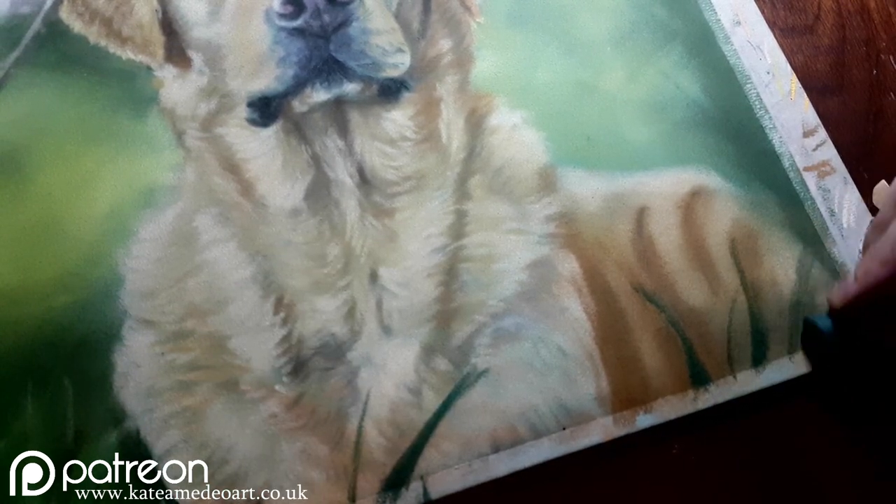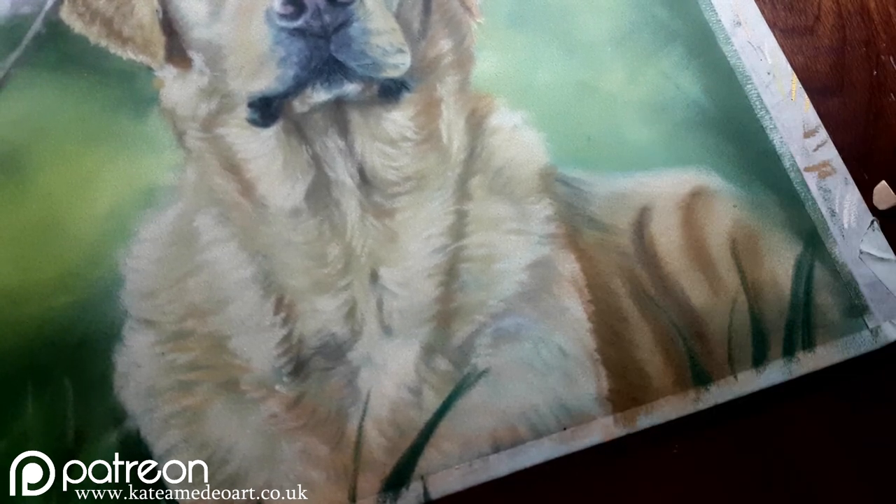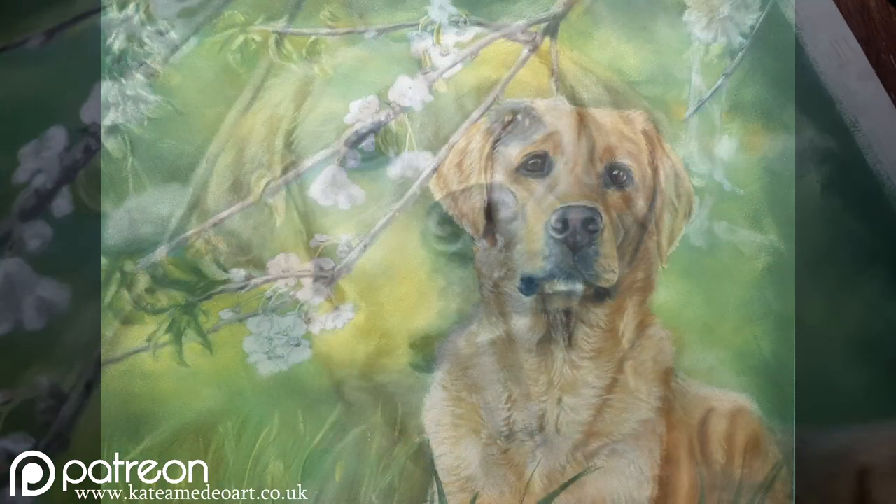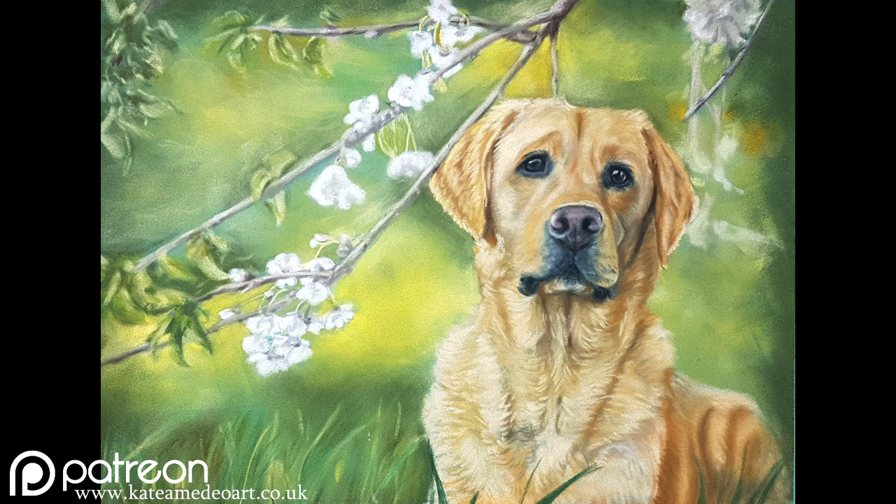Adding blades of grass as a finishing touch to keep it consistent with the feel of the painting, since I have blades of grass sticking out from the other side. Here's the finished version now — I'm sorry my phone camera wasn't great at capturing the real colors, but this is the closest I could get to how it looks in real life. I also wanted to mention there's a full real-time tutorial on my Patreon, and I'll be posting more videos like this on YouTube along with full-length real-time tutorials with voiceover on Patreon.